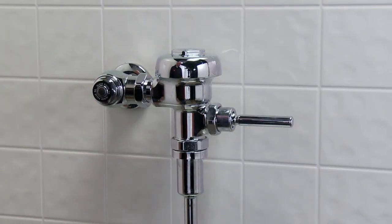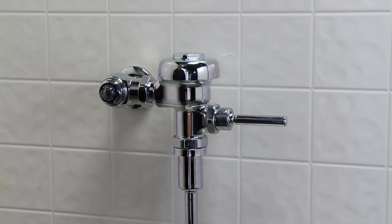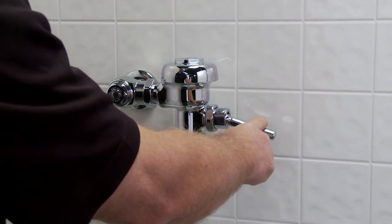To begin the installation, you must first check to see if the existing handle is leaking. If so, you will first need to replace the leaking handle. Do not push hard or punch the handle — push gently.